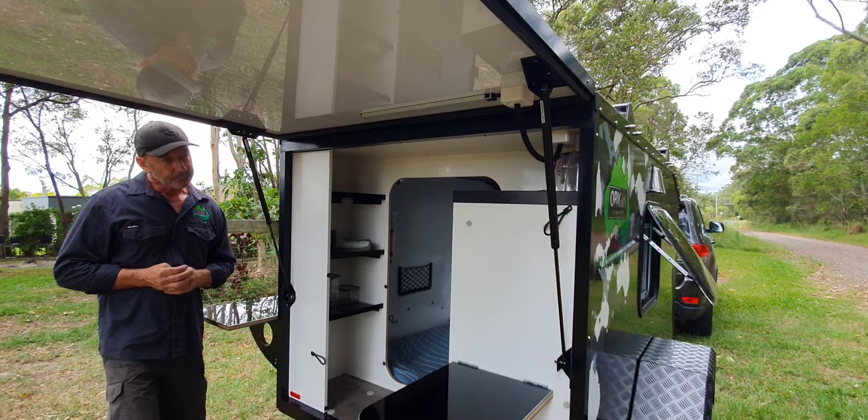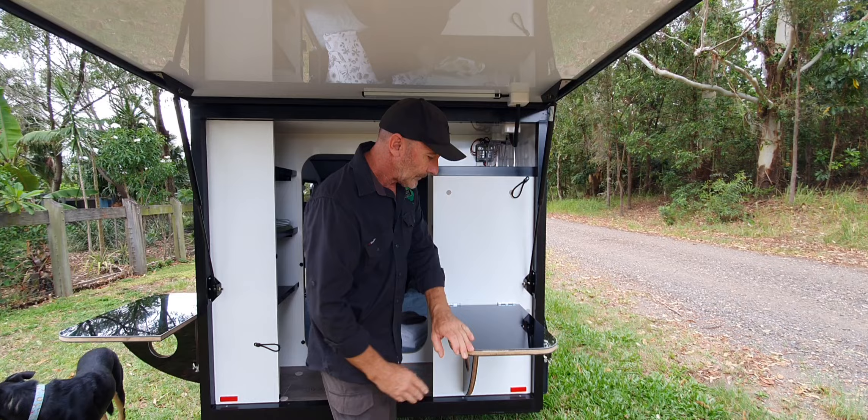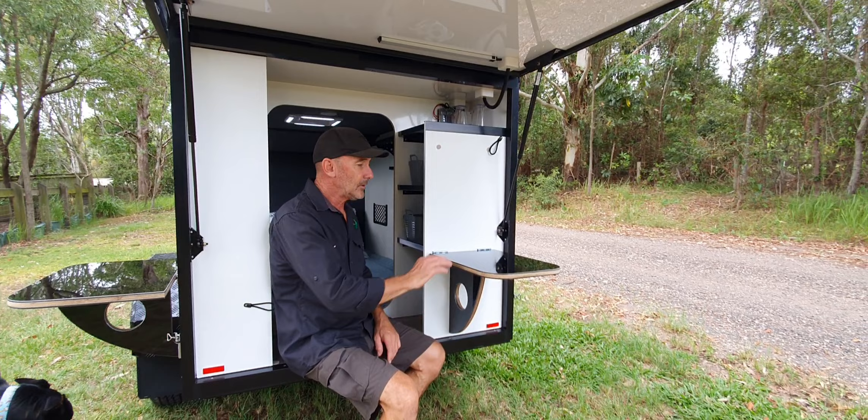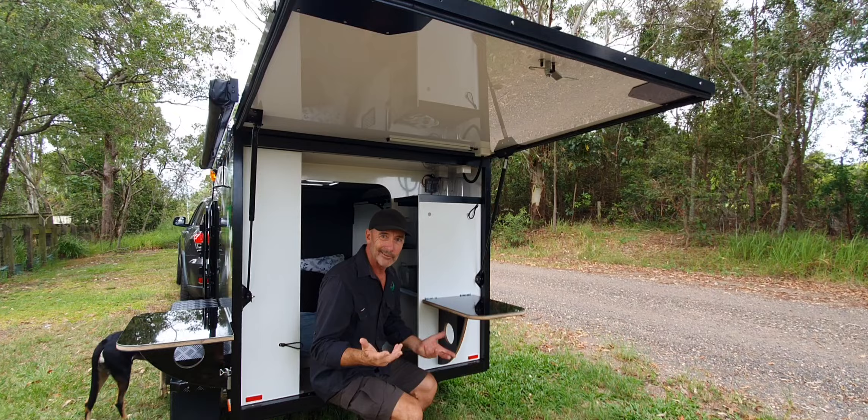There's a little fold-down table that pops up there - a strap holds it in when you're doing your roadside stops. If you want somewhere to sit, you can come in here, sit in here, and make yourself a sandwich - somewhere you can have a little bit of a feed. Of course you've got your back door that opens up and creates a little roof for you so you're not in the sun.